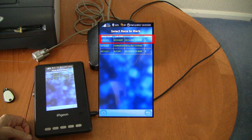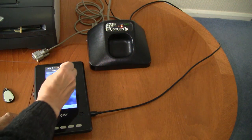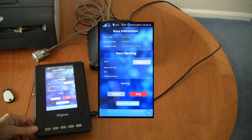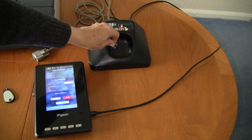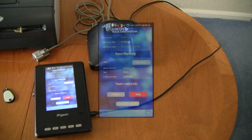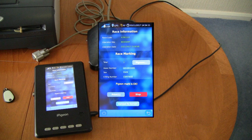You now select the required race for basketing. If your local club has not already entered the race for you, I will cover this aspect at the end of this how-to for race points where the race has not been added. After selecting the race point this screen is awaiting the birds to be basketed. I'm now using an ETS ring to mimic a bird being basketed, and you will notice the eye pigeon clock voice gives the last two numbers of the ring. After all the birds are marked you tap the red stop icon.